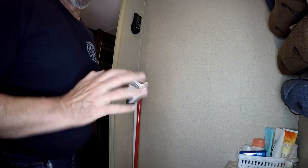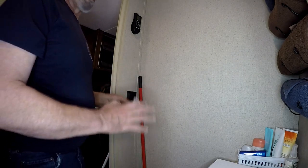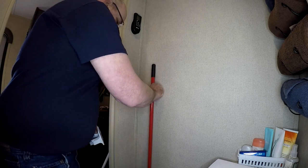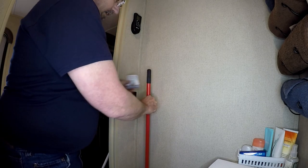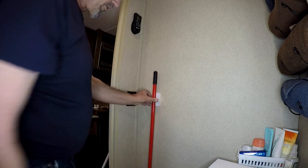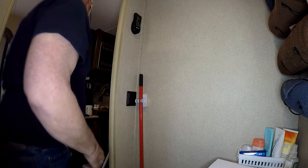The first thing I need to do is go ahead and figure out where I'm going to attach the holder to the wall. I'll set my broom where I want it and just kind of figure out a nice little height. Right there looks pretty good — I'll just leave it attached for a second.